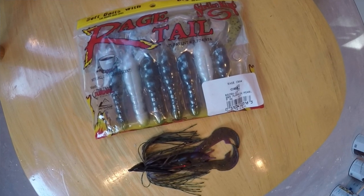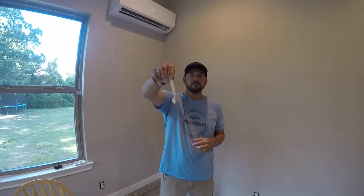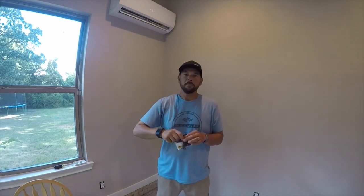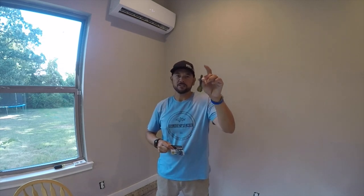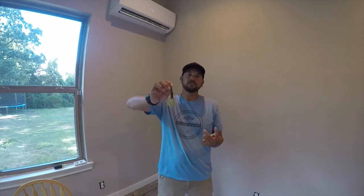So basically when it comes down to it, my top three trailers are the Strike King Rage Craw, the Caffeine Shad, and the Strike King Menace Grub from the Rage Tail line. Those three are going to do most — if not all — of the heavy lifting 12 months of the year for me. The Rage Menace Grub also works well in some shad patterns for more of a baitfish presentation. When I feel the fish are feeding on crawfish, the Rage Craw is what gets the nod.